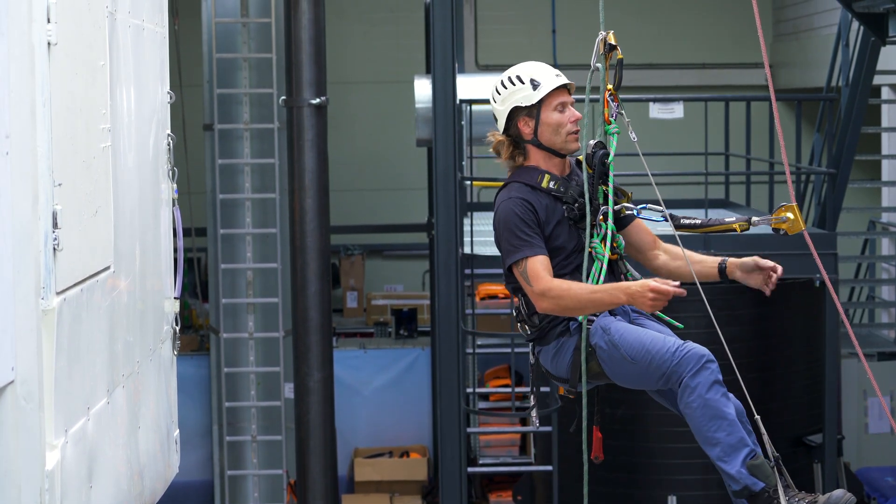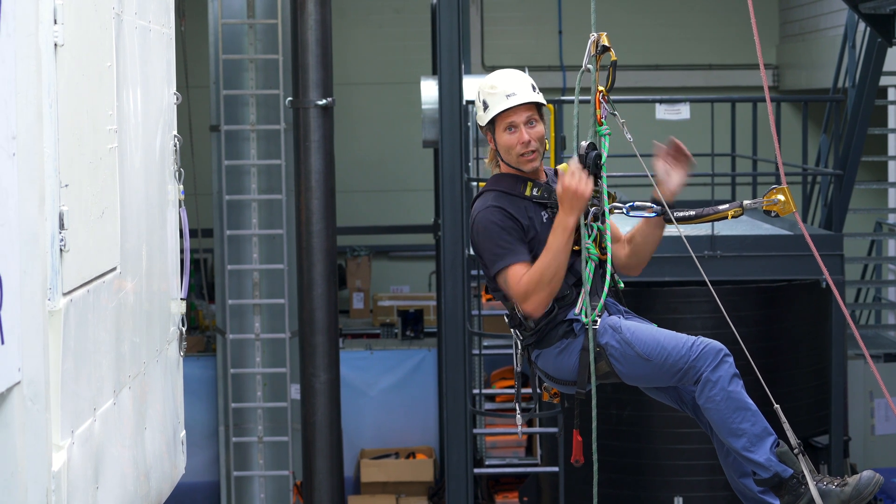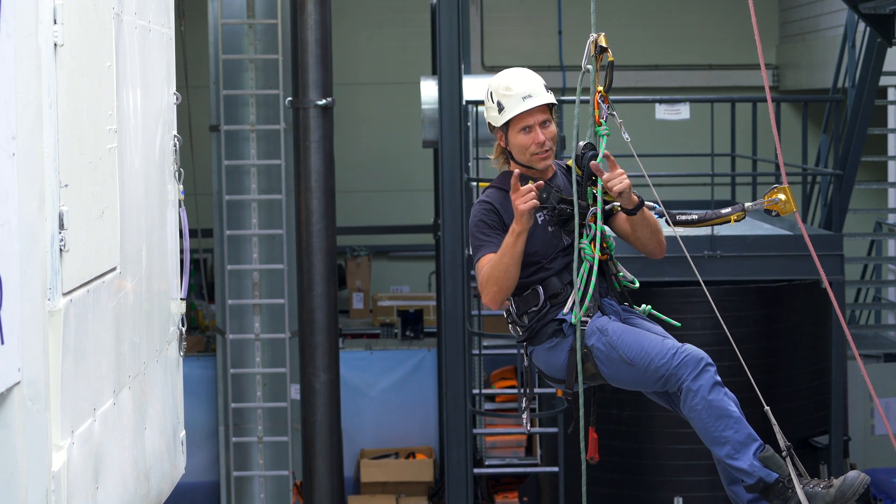Welcome to the rope exercise channel. In this video I will explain how I just went up. Let's get to it.